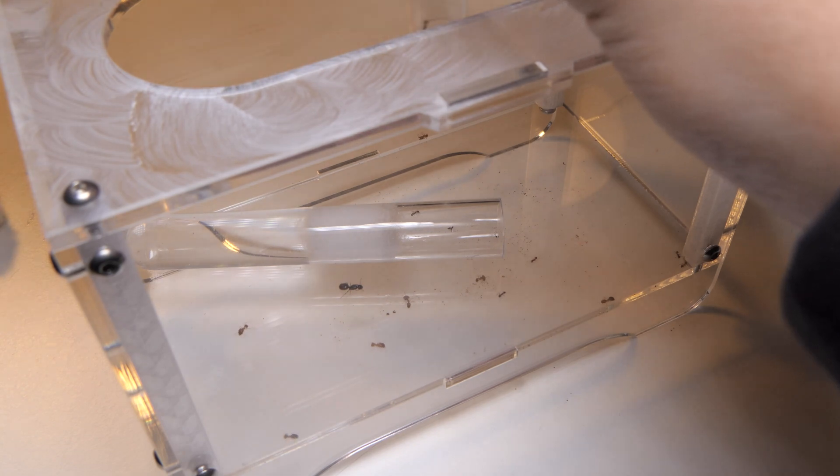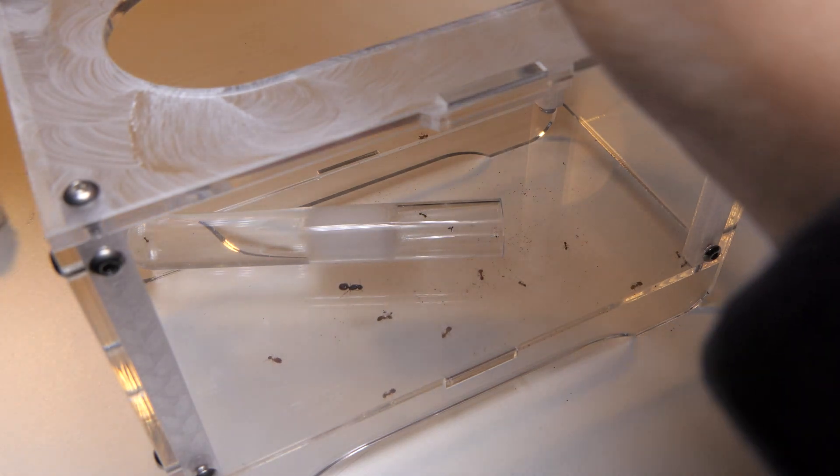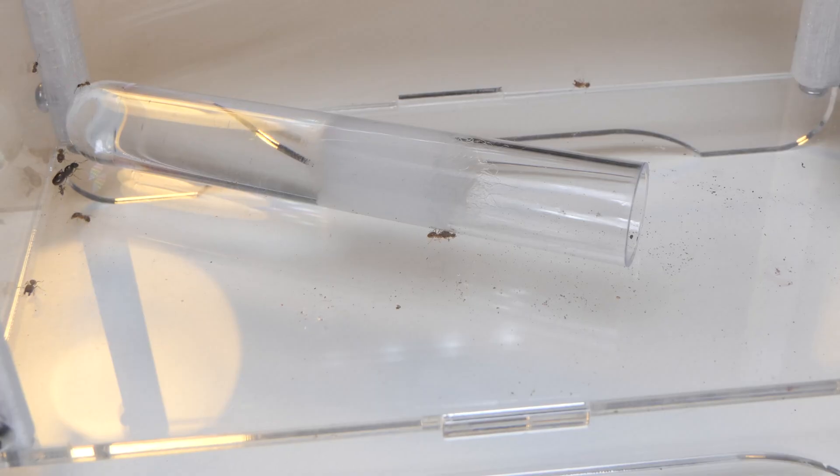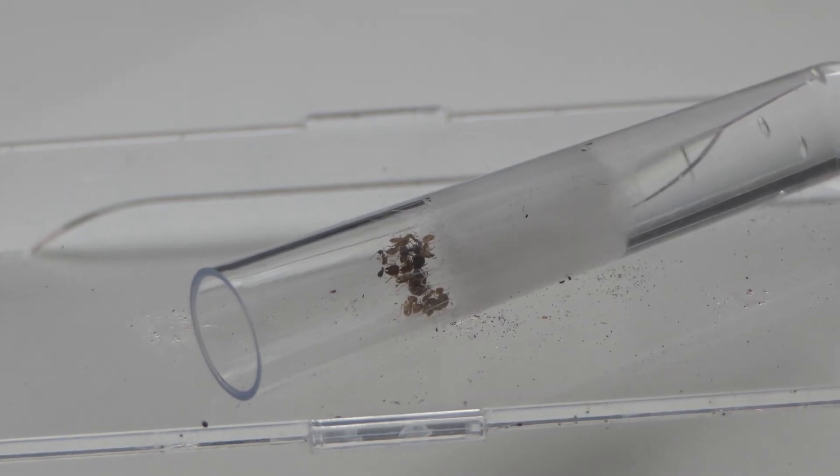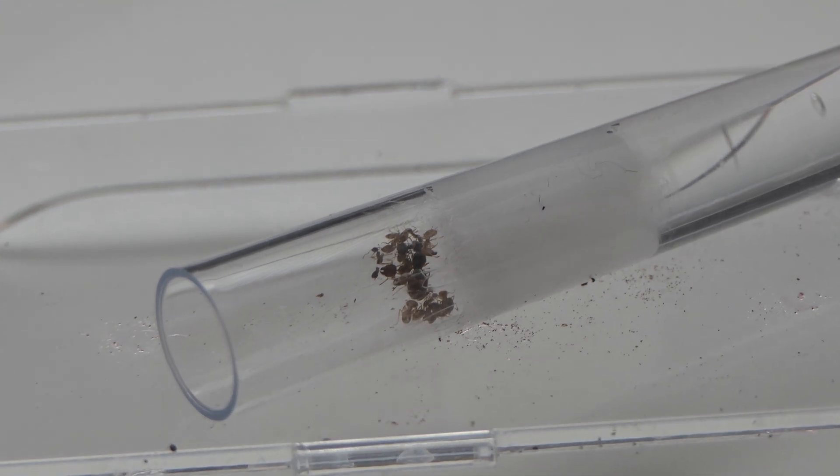Make sure you tap really hard the first time. I generally flick the test tube with my finger. If you don't tap hard enough the ants will hold on, making it very hard to tap them out. I can confirm with the experience of other ant stores that we never lost a colony by moving them this way. In the community this was the most preferred way of moving ants according to other ant keepers.